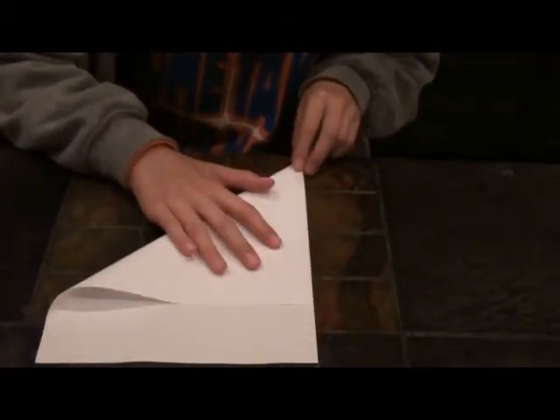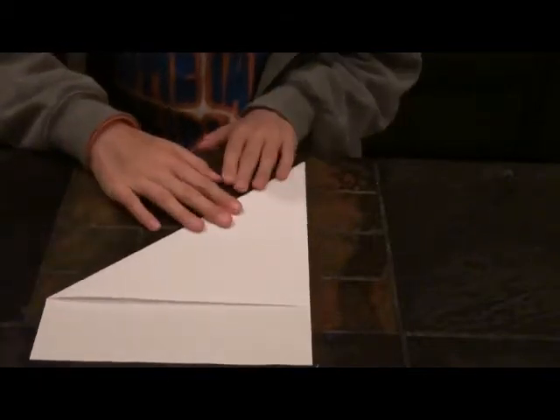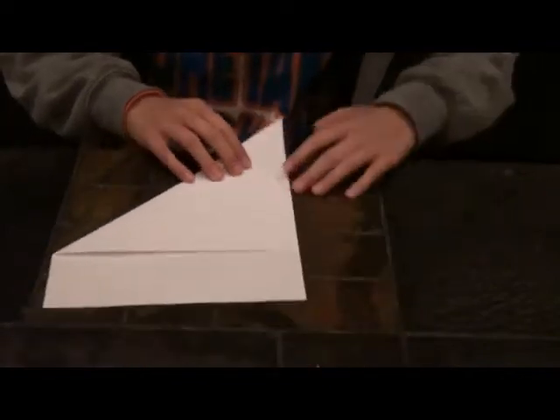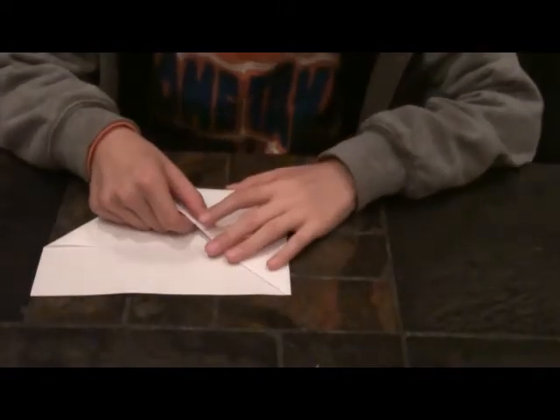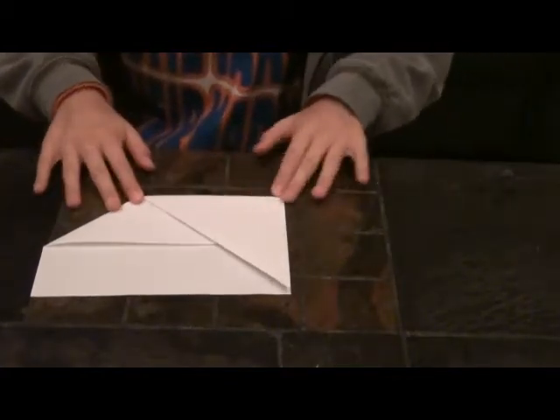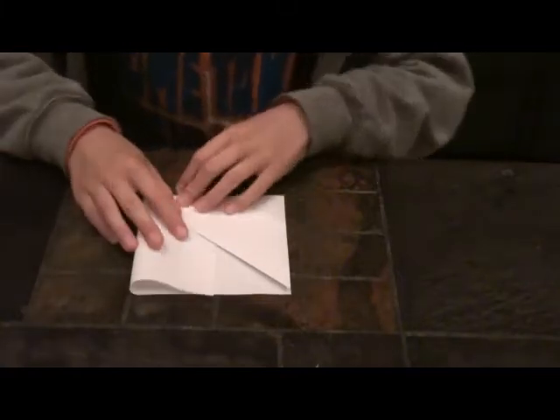First, fold this top edge on top of this right edge. Next, fold this top corner on top of this bottom right corner. Then, fold this edge on top of this edge so that we have a square.